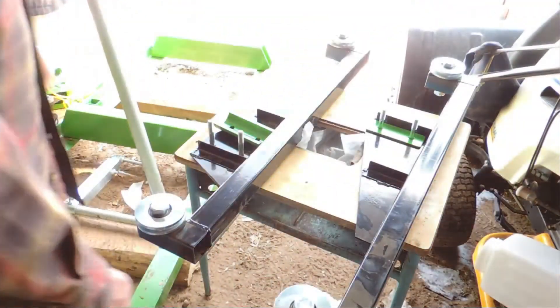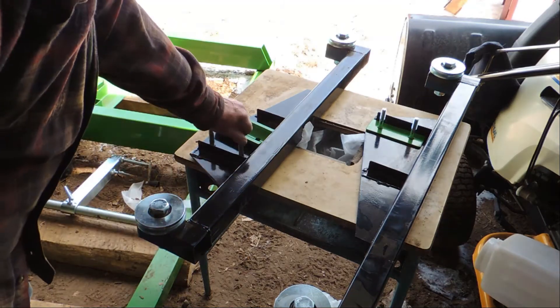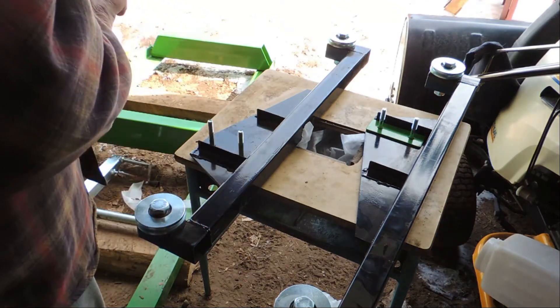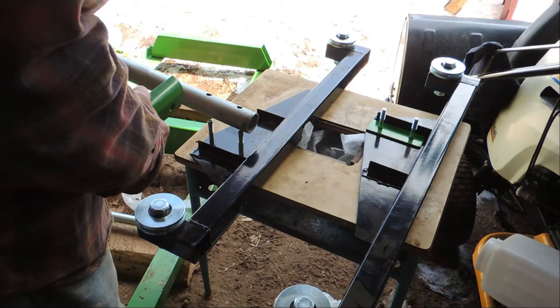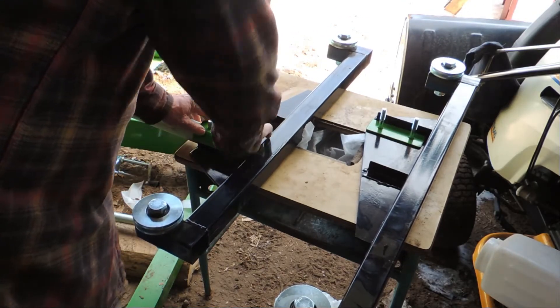I couldn't figure that out myself — I had to get my son out here. Two brains are better than one. Look at the picture. What we did is we put two bolts through there and then we take the pipe. And then this is the bracket.